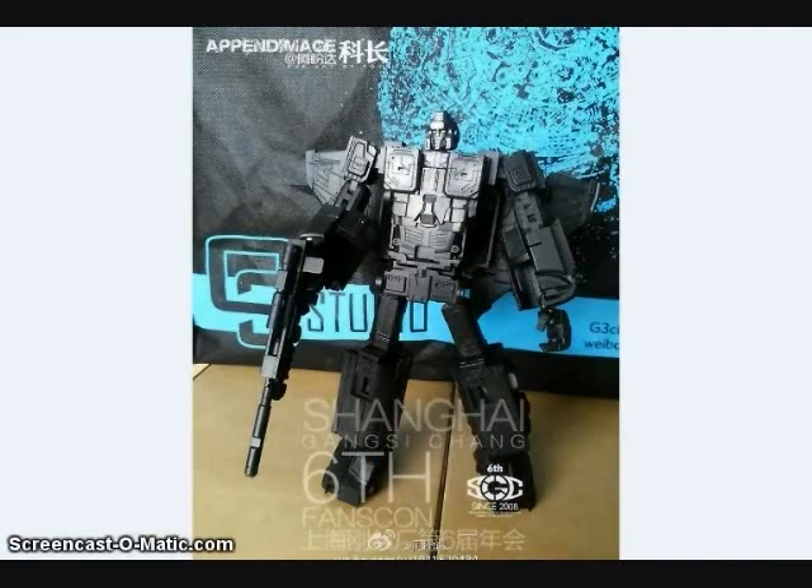DX9 has been showing off its Sugar figure. Here is a test shot — you can see some good details on it. This figure is a 24-centimeter tall version of Astro Train.